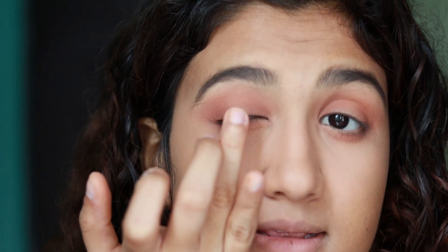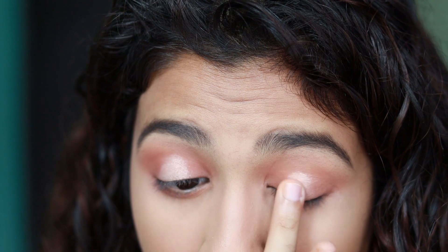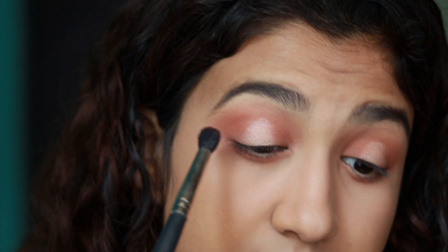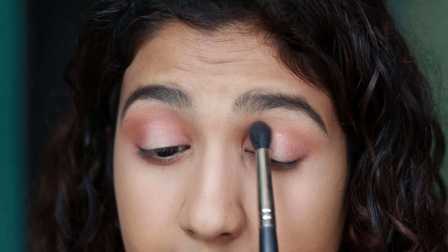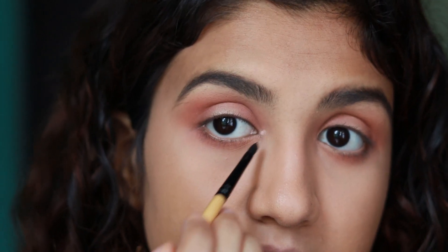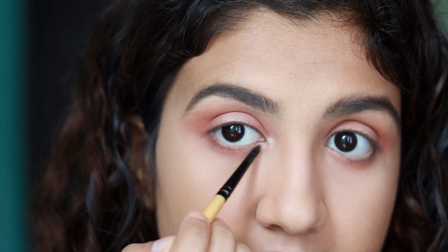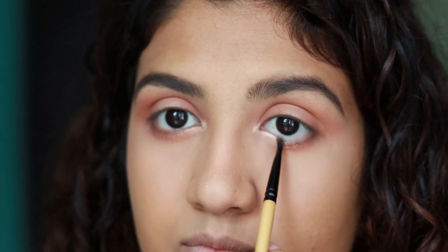Now I'm taking the Maybelline Master Chrome highlighter in the shade Molten Rose Gold and using my finger to apply it in the center of the lid. Then I'm taking the Amber shade again and just blending it out so that it doesn't look very harsh. Then I'm applying the same highlighter in my inner corner as well, and a little bit under my eyes just in the inner half. Now I'm going to add some mascara — I'm using the Maybelline Lash Sensational Mascara on my upper and lower lashes.